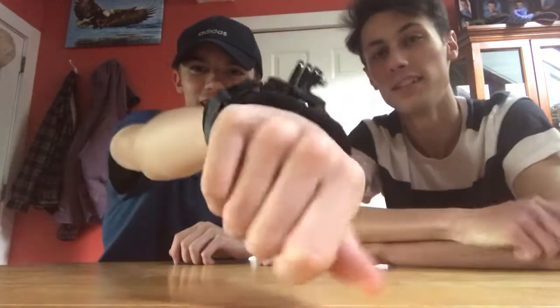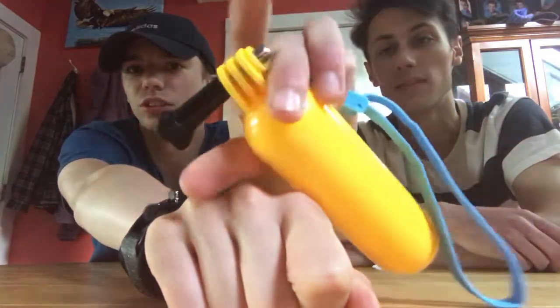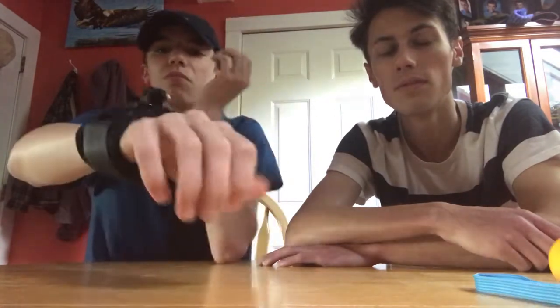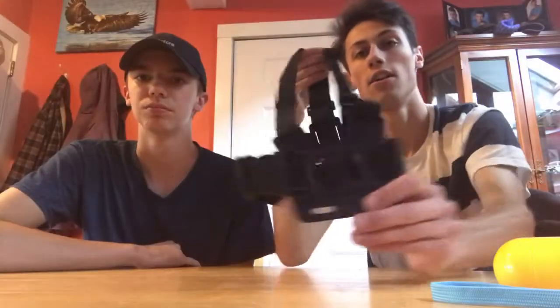Next is this arm strap for the GoPro. You put the GoPro right in here — there's a little screw and you just screw it on. The GoPro sits right there and it actually spins, so you can point it at yourself, at your fishing rod, at the pond, or whatever you're doing.